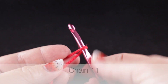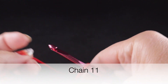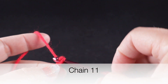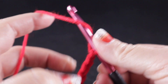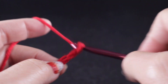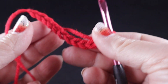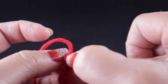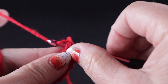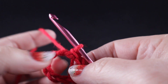To begin, we're going to start with our slip knot and we're going to chain eleven. Then we're going to form a circle by working a slip stitch to the first stitch of the round.